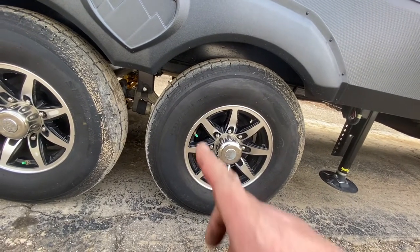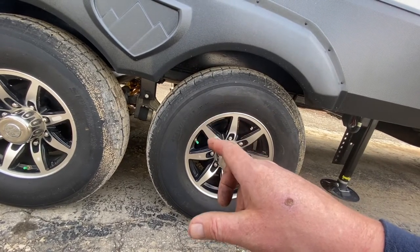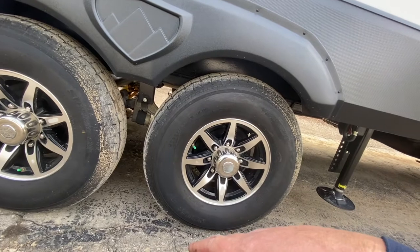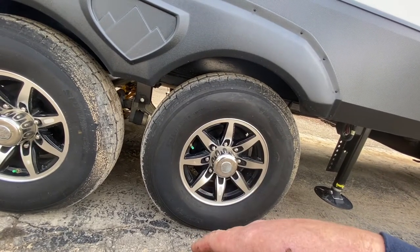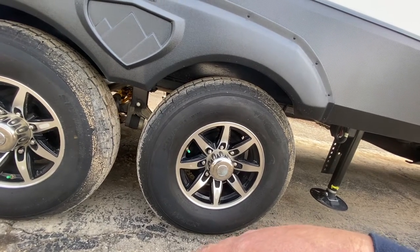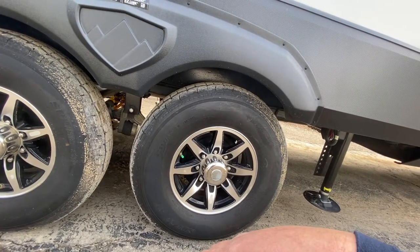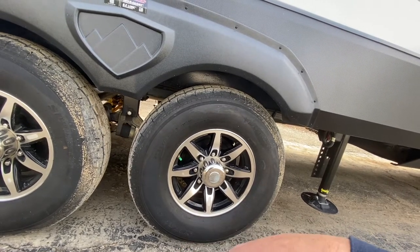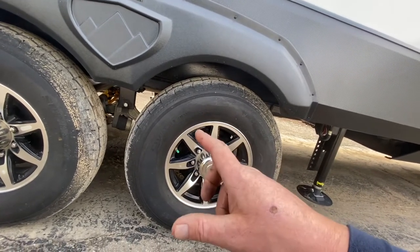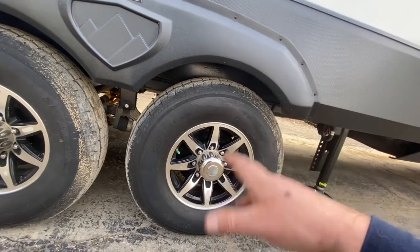Some of you guys aren't sure how metric tire sizing works. ST indicates it's a trailer tire — P would be passenger, LT truck, et cetera. The 235 is the tread width, so that's a 235-millimeter tire. Then 85 would be the aspect ratio — that's essentially the percentage of the tread width that the sidewall is. On this one the sidewall is 85% of 235 millimeters, so somewhere in the high hundreds of millimeters. Basically when you see an aspect ratio of 85, that's a tall tire. And then R16 obviously means it's a 16-inch wheel.